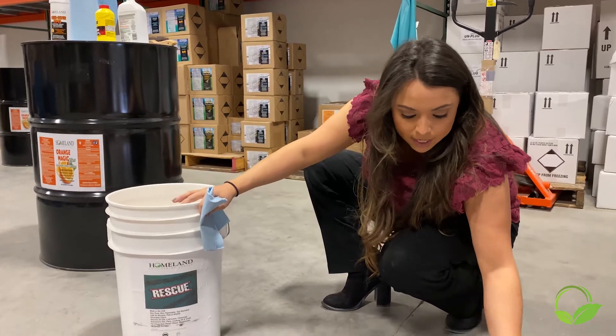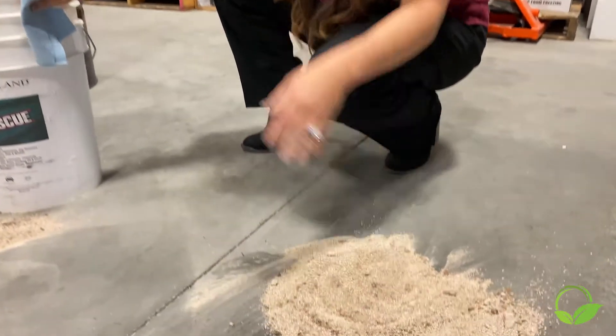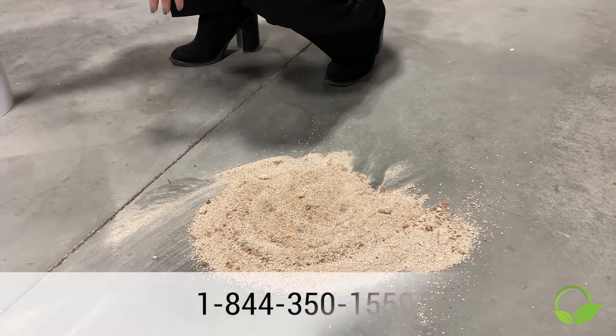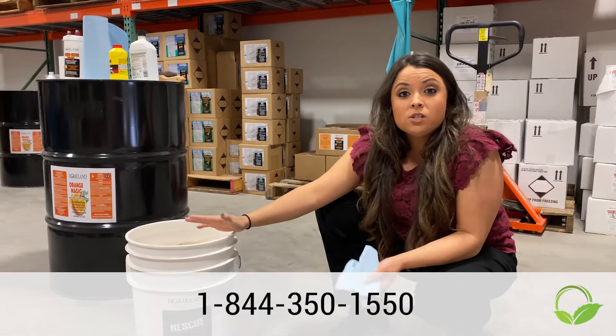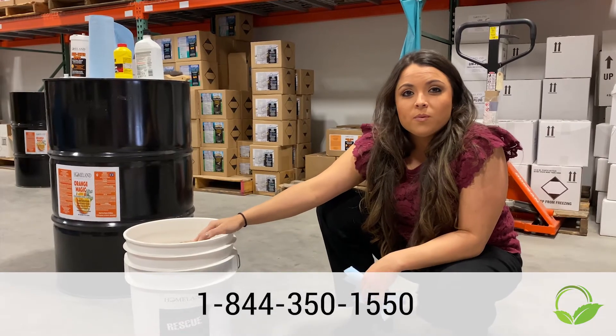But this is still good — this will dry out back to its normal state. We're going to sweep this back up, put it in my bucket, and keep using it. Again, this product is called Rescue. If you want to order, please go to our website or call the number below. Thanks.